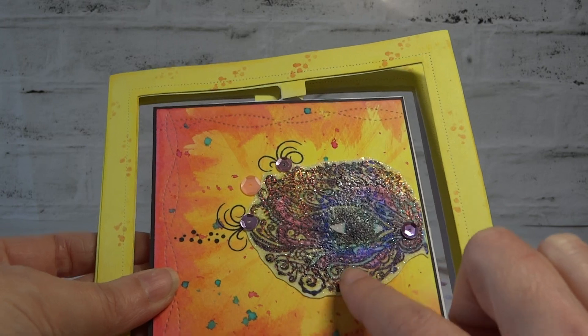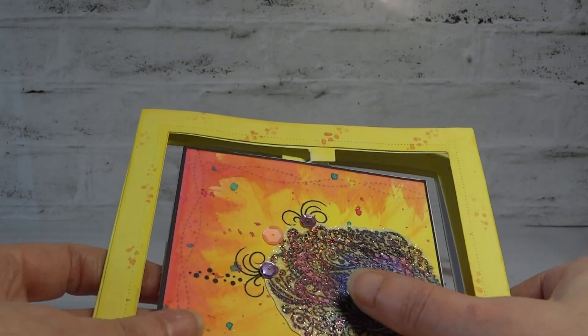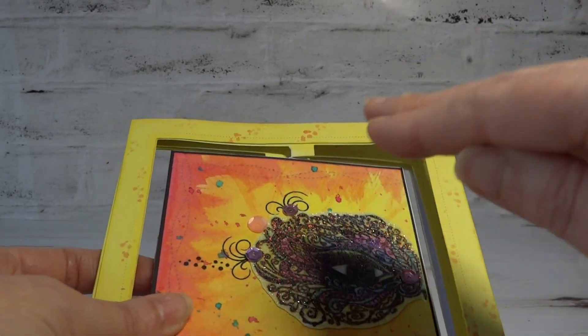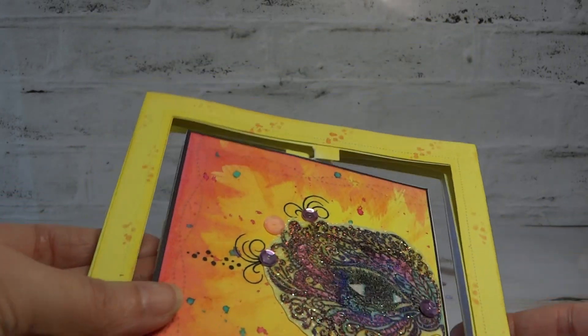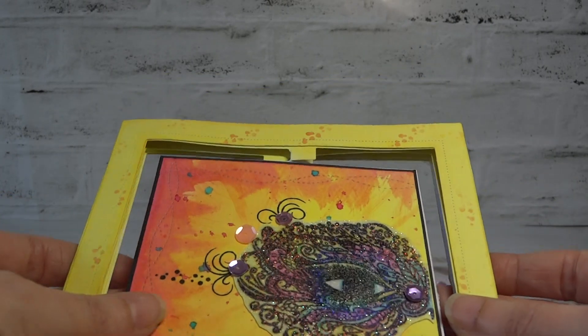You can see some yellows in there, pinks, some blues and greens, and then afterwards I cut out the design, the mask, and I patted it into some embossing ink pad and then I sprinkled it with a holographic powder. I heat embossed it and then I repeated it again just to build it up a little bit.